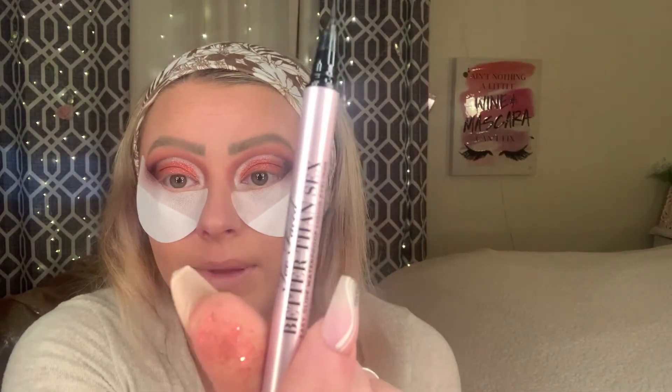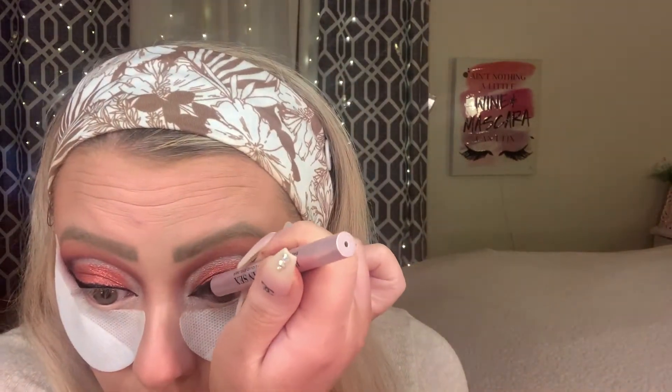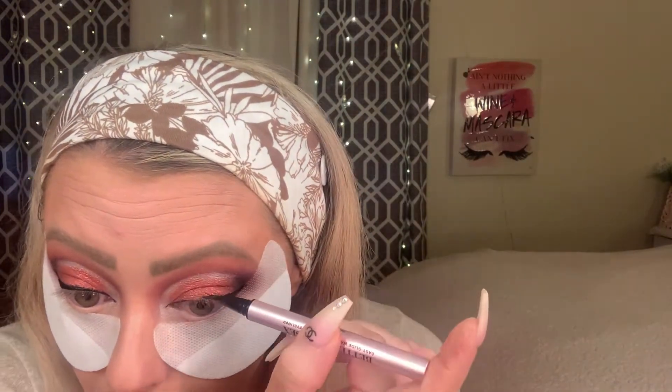We're going to go in with our Too Faced Better Than Sex Eyeliner. While we're here guys, I kind of want to darken this outer edge, so we're going to go back in with ASAP and our V5 brush.